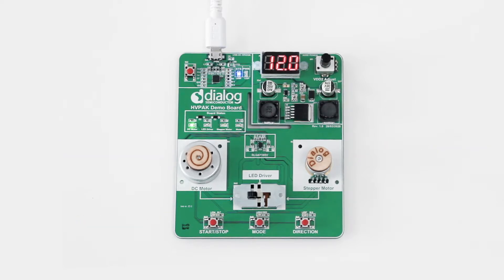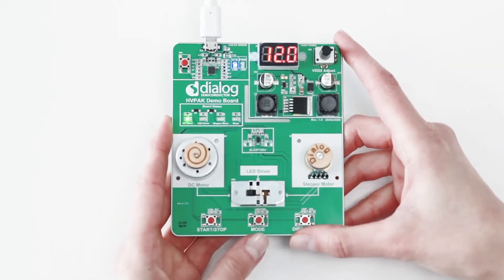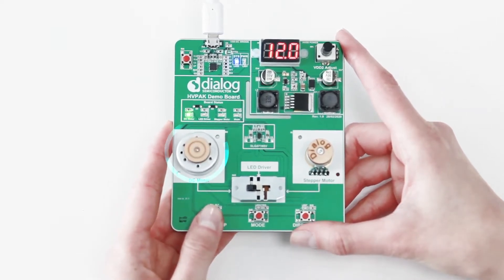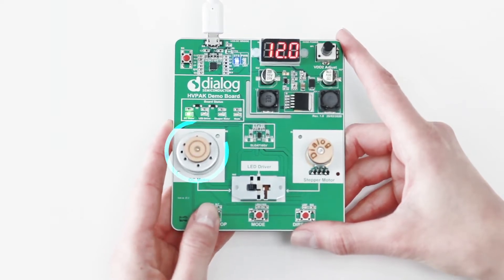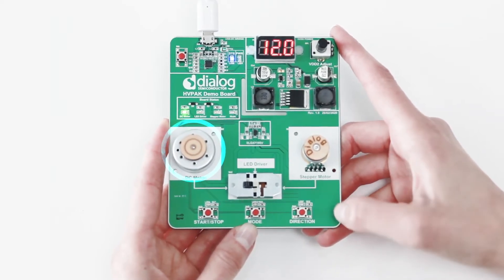Now let's take a closer look at the DEMA board. If this switch is in the left-most position, we can observe the functioning of the DC motor. I'm pressing start and the motor is spinning clockwise. I can also change the direction by just pressing direction without actually stopping it.